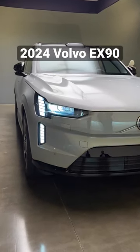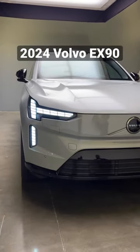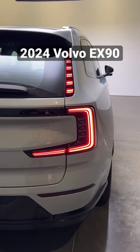When you walk up and unlock the Volvo EX90, the headlamps will wink at you to welcome you. And even the taillights will do a little dance to say what's up.